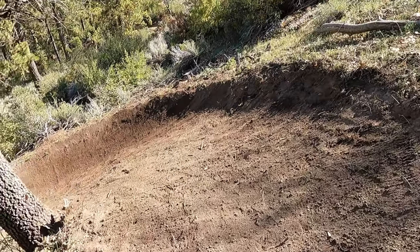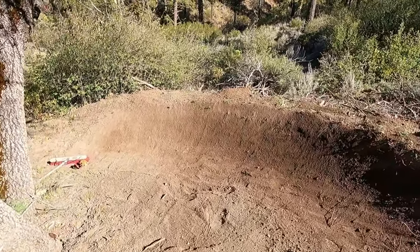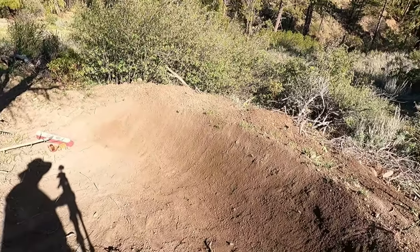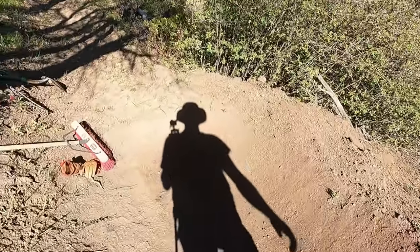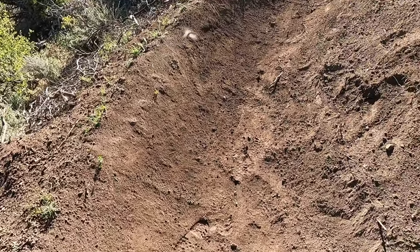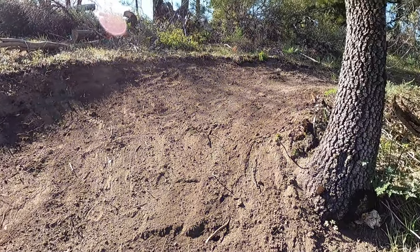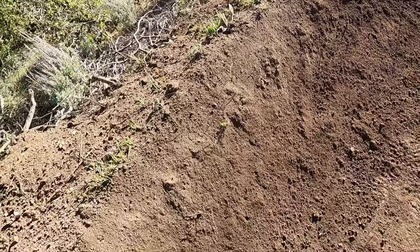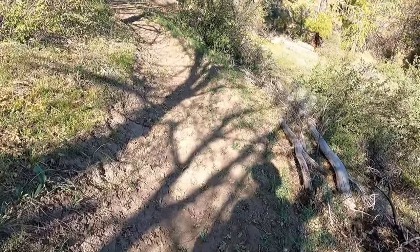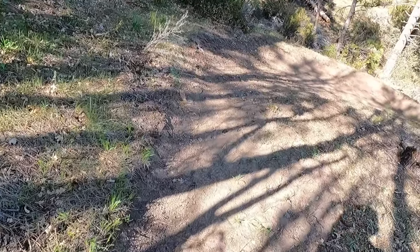Hell yeah, that is badass right there. I got that sucker looking way better. Look how steep that berm is down there — it's probably hard to tell with the GoPro effect, but this thing, you're going to be able to rail across this sucker. The sun's probably going to be in the wrong side, but anyway — one more look. Sick. H-Berm is getting better and better. This one's going to send you right over here and to the other berm I was working on, and right out. It's going to be just like that.